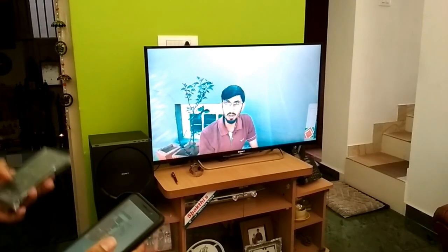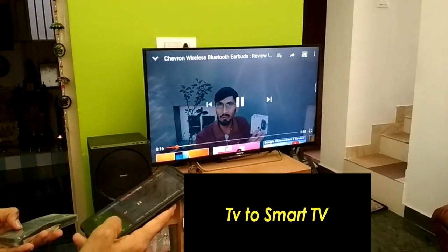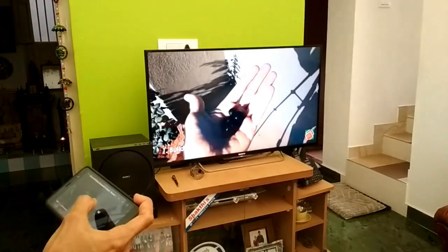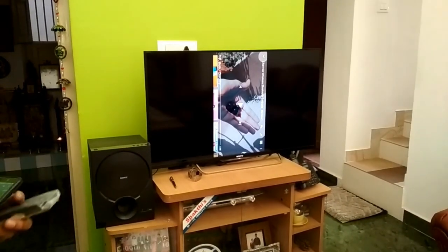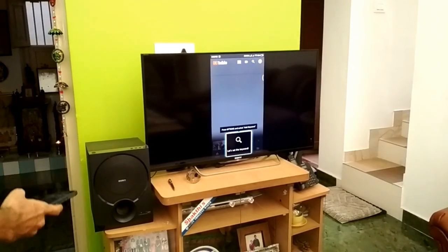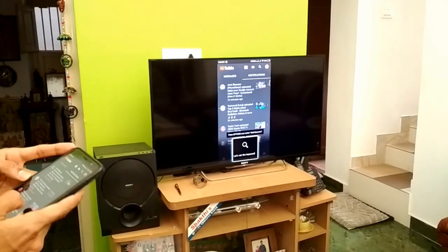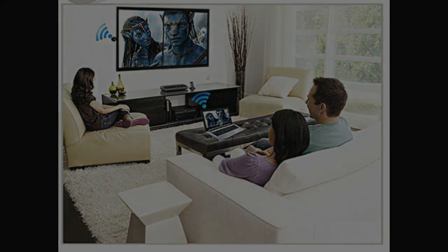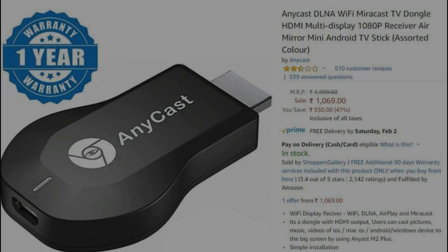You can even control the volume of the content playing on the television just by using the television remote. So your TV basically became a smart TV by paying around 700 to 800 rupees for this Vcast device. Whatever content is present on your smartphone is directly mirrored onto your television, so you can even reply to chats on your big screen as well. This product is available on Amazon India under the name of Anycast for a price of 899 rupees, and it is available on other e-commerce sites under the name of Vcast for a price of 800 to 900 rupees.